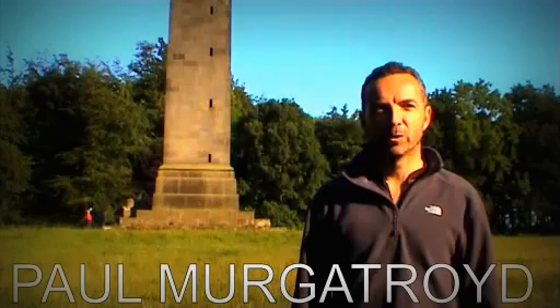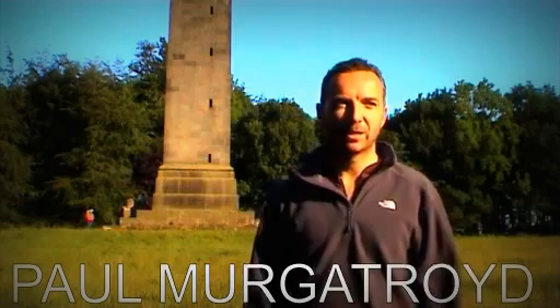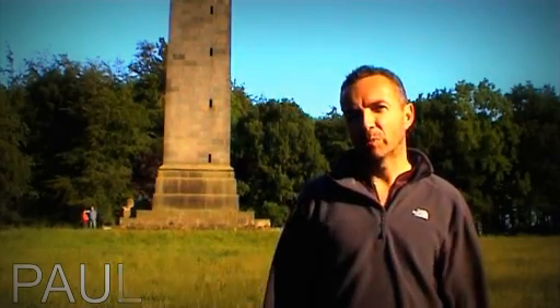My name is Paul Murgatroyd, I'm with the Lincoln Orienteering Group, my colleague Liam Harrington also with Lincoln. We're in Pillar Woods tonight, we're going to be taking part in the Poacher Series, running the long course, and we're just going to do a little bit of warming up.